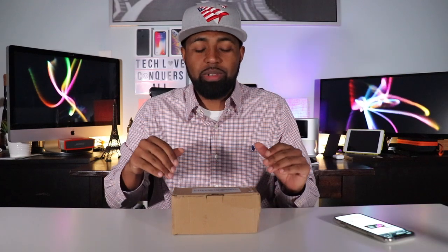What's going on YouTube? Nicholas here with Tech Love TV, where we don't discriminate and we believe all tech deserves some love.